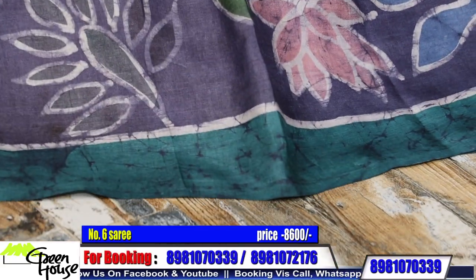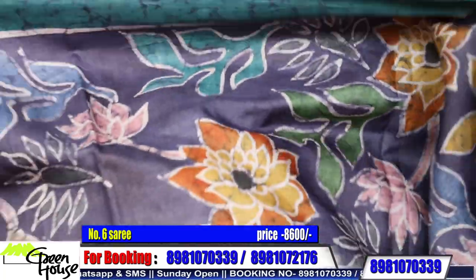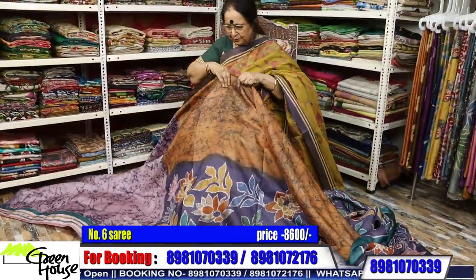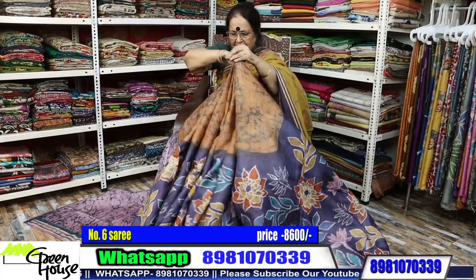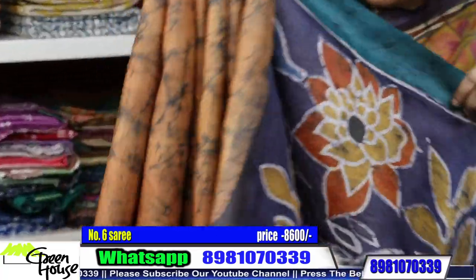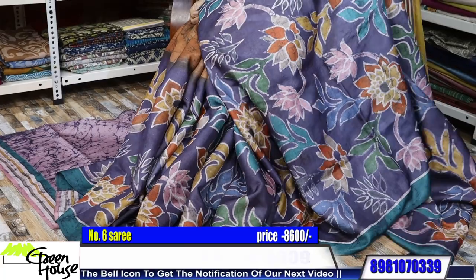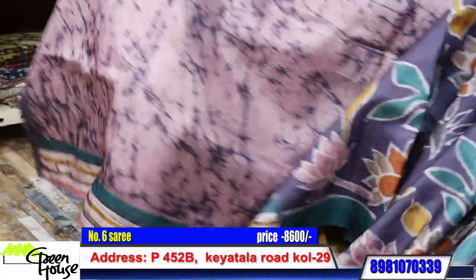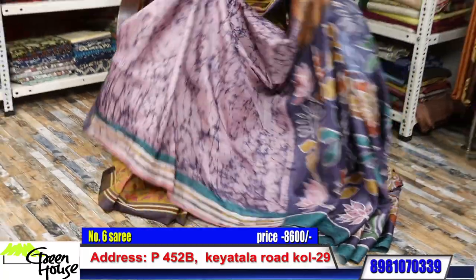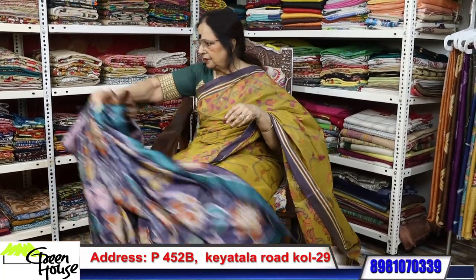I want it this way — and the saree, I'll just do it my way and show you. This is the drape — look at this, wonderful effect. This is the pleated part over here, and it will cover up. This is the effect. And you know this kind of crack batik blouse — wonderful piece. I'm assuring you, this is going for ₹8,600. All my batiks on Tassar — ₹8,600. Superb quality.